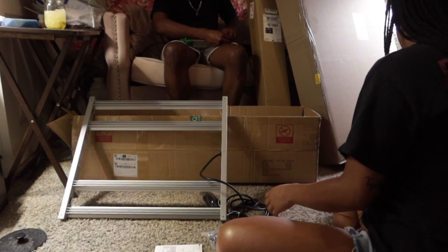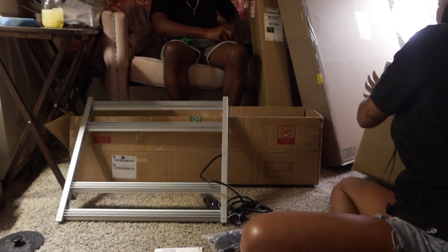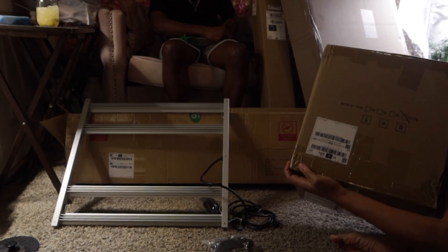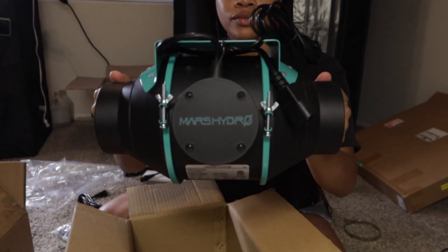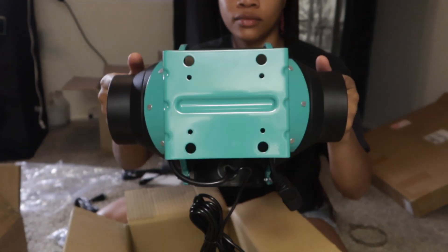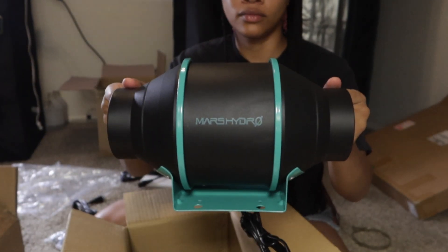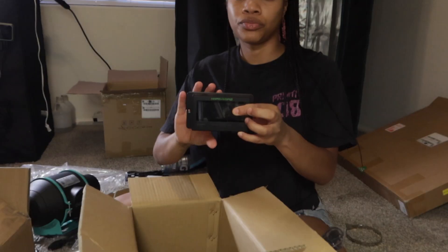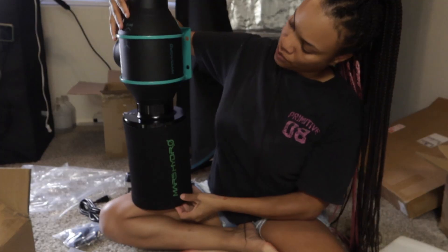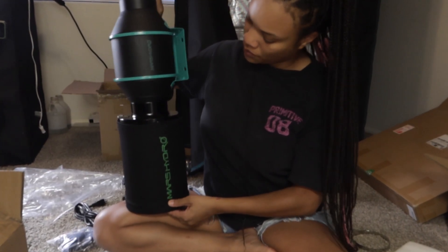While we're putting the light together, I'm also going to open up the carbon filter and fan. I ended up going with a 4-inch fan since this is just a 3x3, and here is what she's looking like. I love that they also have this controller so I can see the temperature and control it from the outside, and here she is set up with the carbon filter.